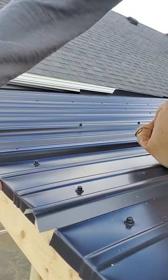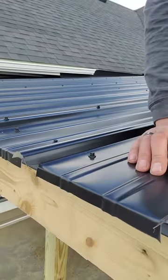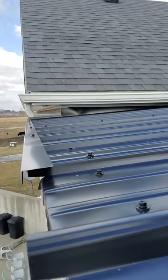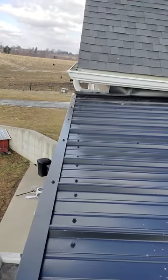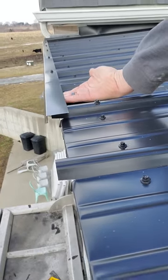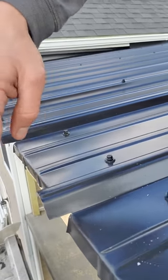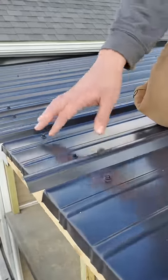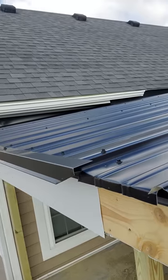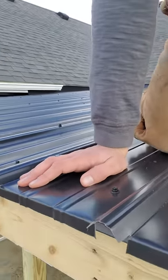Cut little notches about three-quarter inch, use your bender tool and bend that down. I also put a piece of drip edge on the face — it's a splash guard. Water's going to hit and drop right down into the gutter, and it just makes it look cleaner instead of seeing those cuts. Gives it a nice, clean look.